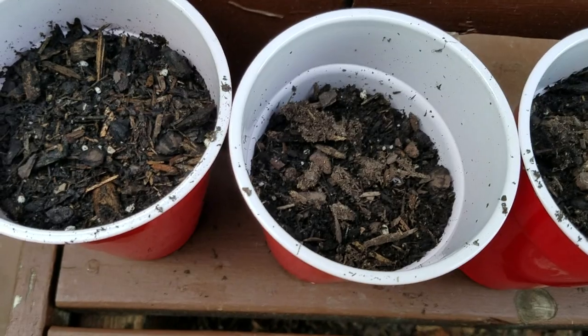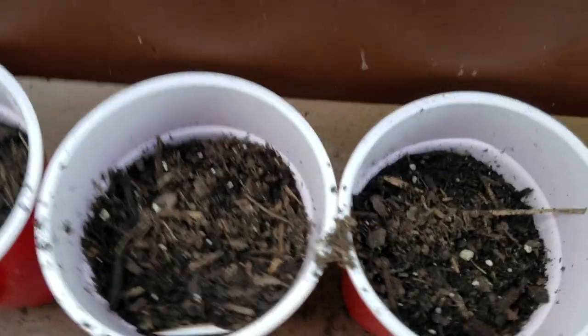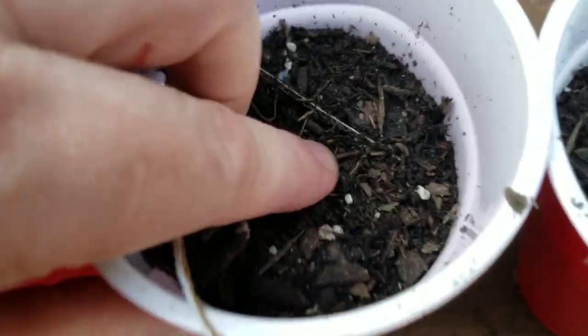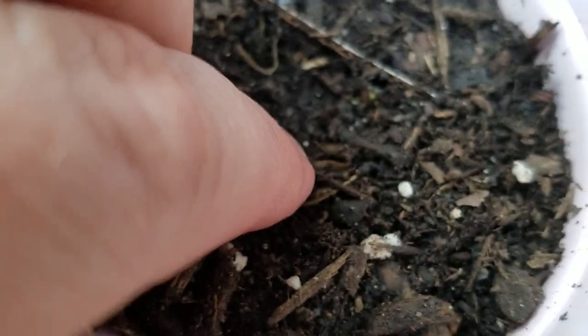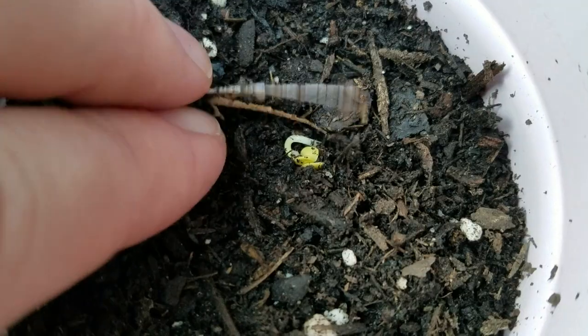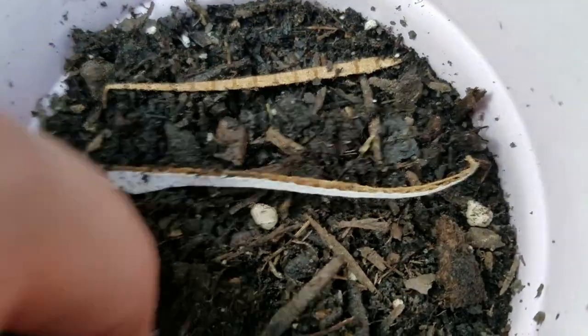I did the same thing with radishes. These were germinated on a paper plate and then planted, and then I sprinkled the magic fairy dust over those very brand new germinated radishes right there. So it is technically buried and gets a little bit of dark.